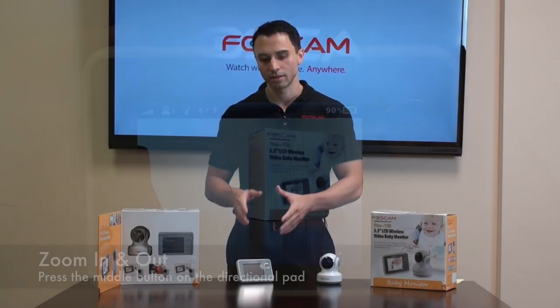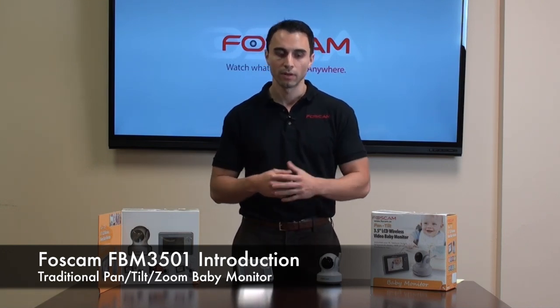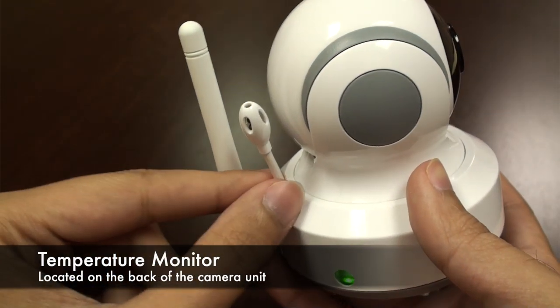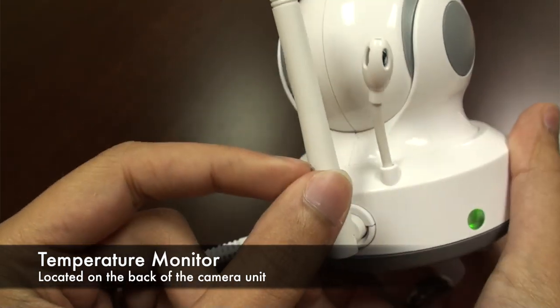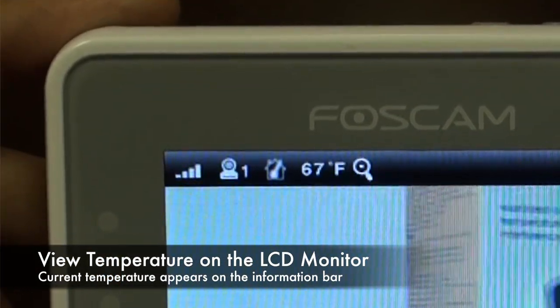One of the other great benefits I like about this camera is the ability to monitor temperature. The camera itself has a temperature gauge located on the back that allows you to monitor the temperature within the room the camera's placed in. This allows you to keep track of whether temperature levels have reached a point that might be a little uncomfortable for the child.